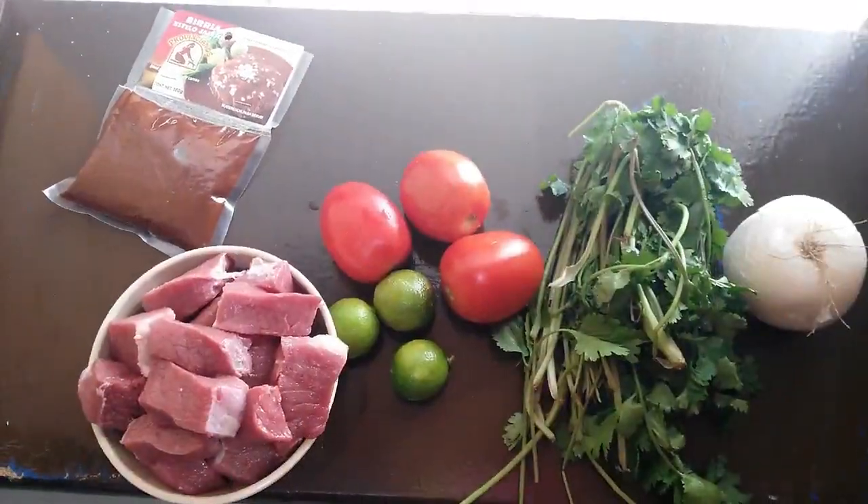¿Qué creen? Les tengo otro video, otra recetita muy rica, muy económica y muy fácil, como me gusta. Y se trata de cómo hacer la birria estilo Jalisco, la birria de res, la birria que aquí en mi tierra se come casi cada domingo o muy seguido. Yo te voy a enseñar súper fácil, porque a veces pensamos que es súper complicado y no vamos a poder hacerlo, pero te lo juro que está súper fácil. Así que si quieres saber cómo se hace la birria estilo Jalisco, pues quédate bien.